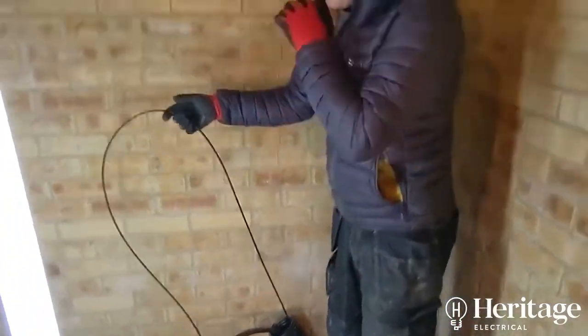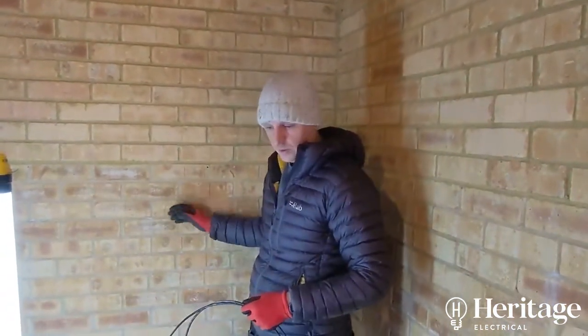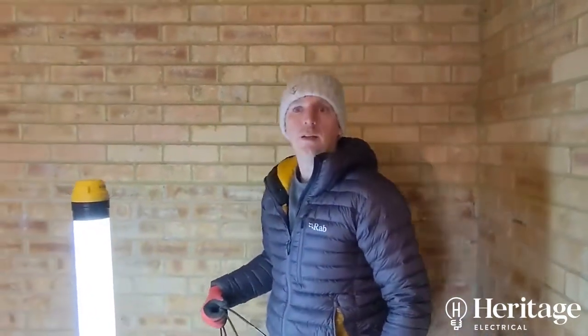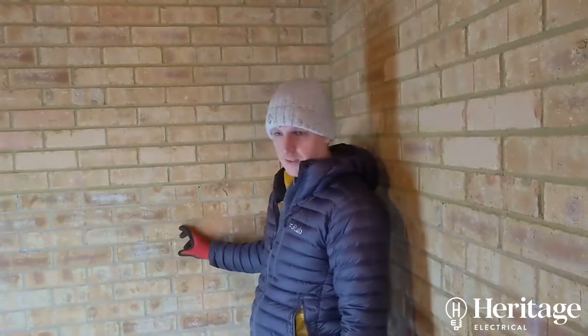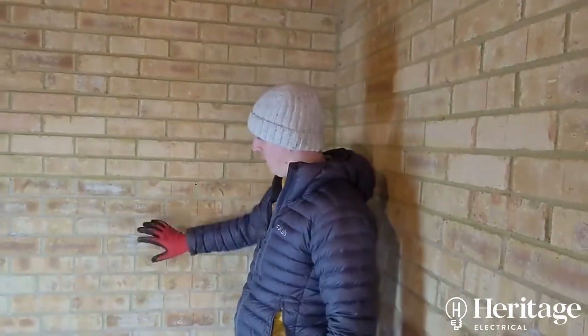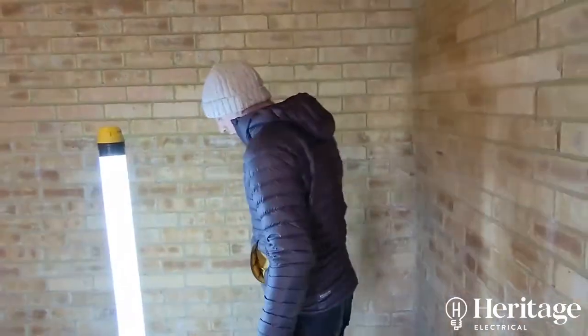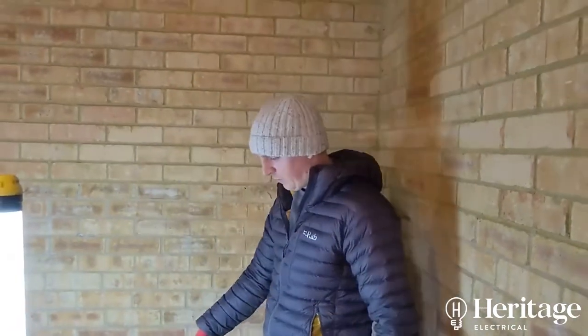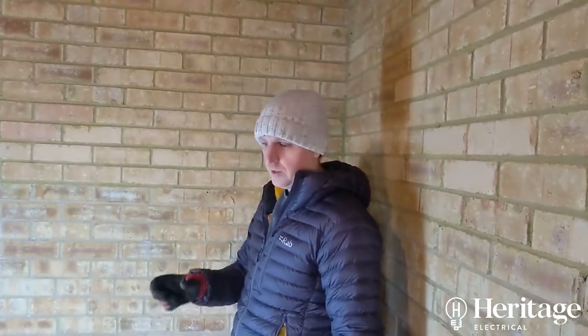We've got the armoured cable coming in, and we've also got a Cat6 cable run in with it, which is bringing an internet supply in here. This is going to have a little hub — it's got this ethernet connected into it that goes on the wall, which pairs with the charger via an RF signal. This hub has the internet connection, and it wirelessly connects to the charger. We're also going to run another Cat6 cable that goes all the way to the front of the house, which is going to connect to a clamp meter or ammeter.